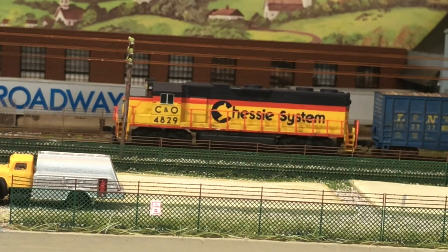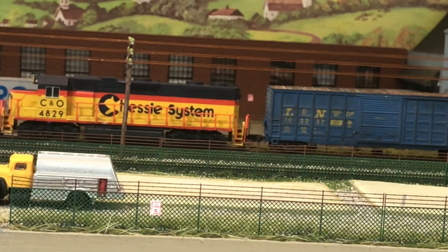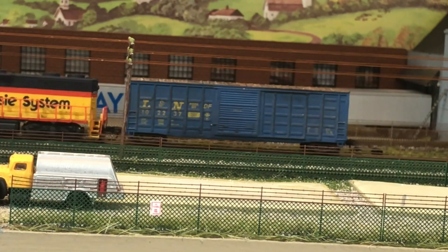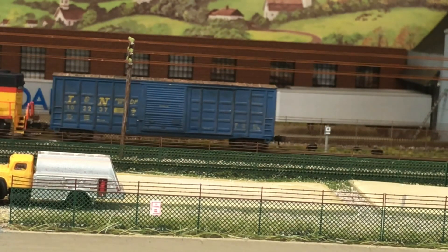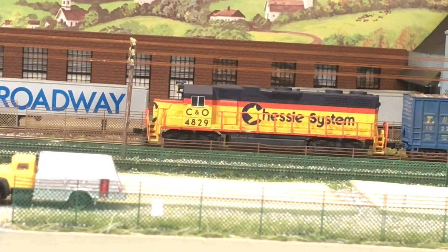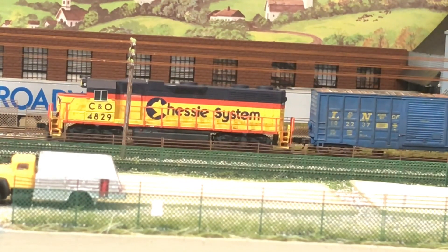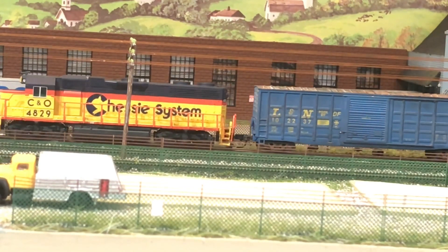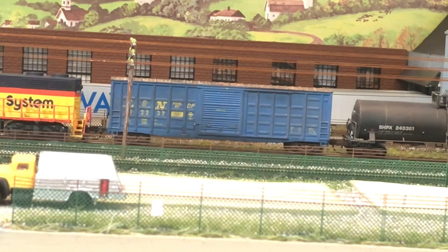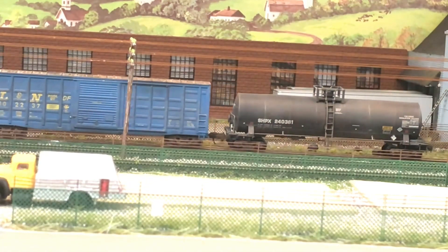This is an Athern boxcar with the McHenry couplers that I've heard good things about. They are a little bit bigger, but obviously it's not bobbing — it's doing a really nice job of moving smoothly. I like the wheels on these cars too; they're metal wheels. So here's the engine, the Athern boxcar tracking very nicely, and then the tank car behind it.